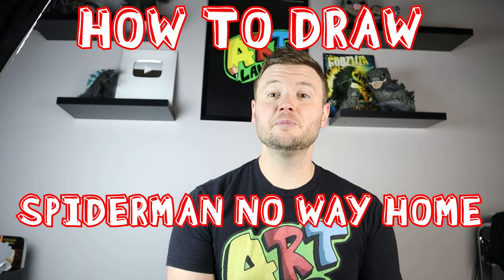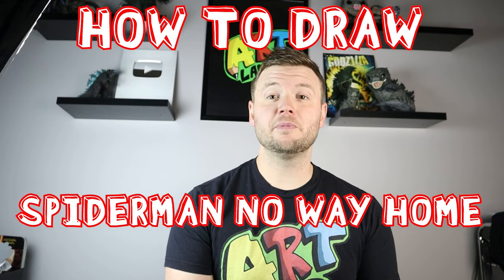Hey everyone, how's it going? For today's video I'm going to be showing you how to draw Spider-Man from the new movie Spider-Man: No Way Home. I hope you guys follow along and enjoy this video today.